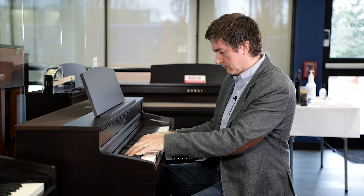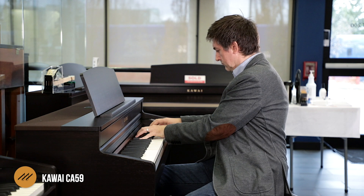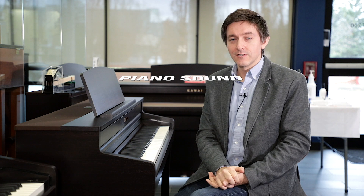Without further ado, let's get started with the CA-59 right away. As we normally do, we're going to start with sound. This instrument is super capable in so many different ways when we're talking about sound — first from the tone production side of things.